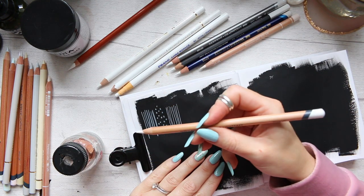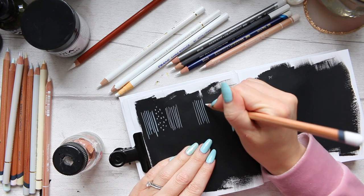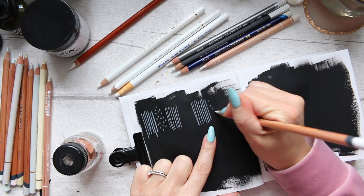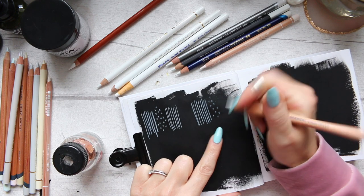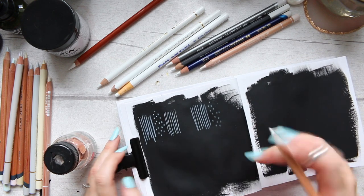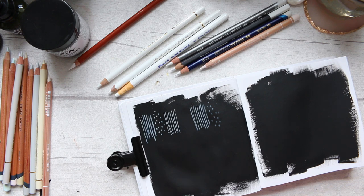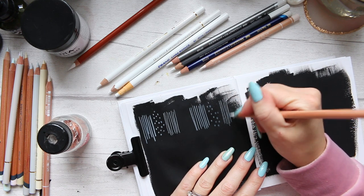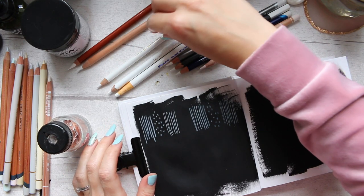Next we have Derwent Lightfast White. That's giving us a nice line. However, this one straight away feels a little bit drier on the surface, and when it comes to mark making, it's making an indentation in the paint or paper. I'm not getting as much of the color — I'm getting an indentation. So that would not be great for mark making, but it's great for keeping a point. It feels more like an oil pencil than the previous one. These are hair-thin lines — if you wanted to achieve something like that, this would be a good option.